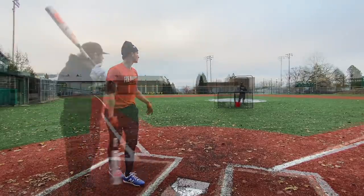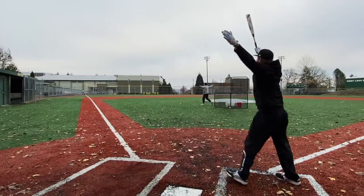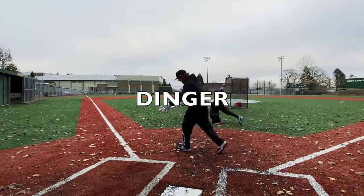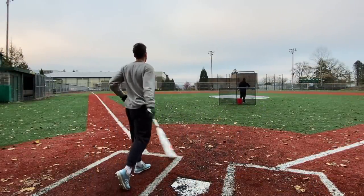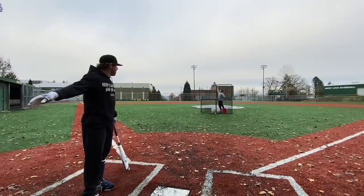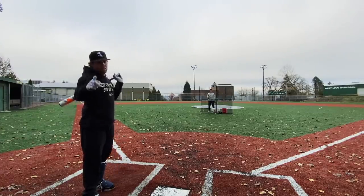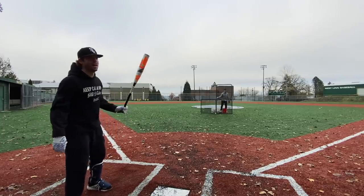103. That might be the second best USSSA bat I've ever swung. Oh, the ADV is going to contend — that's really good. The ADV will contend, it'll face off eventually.